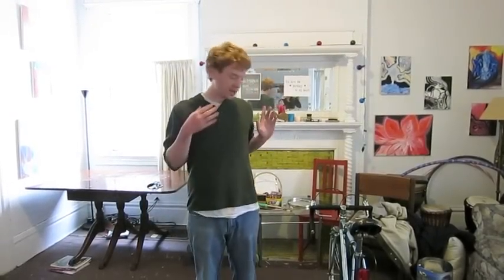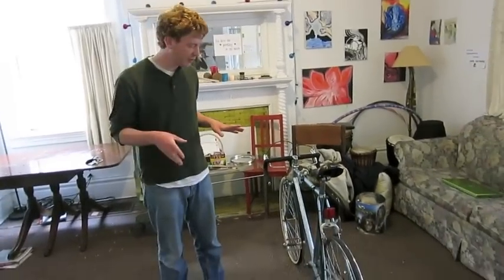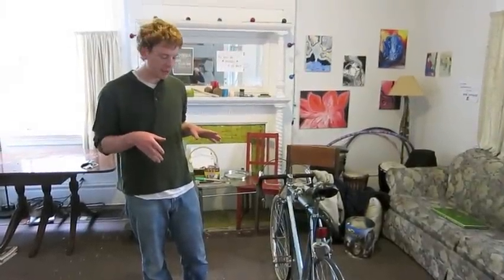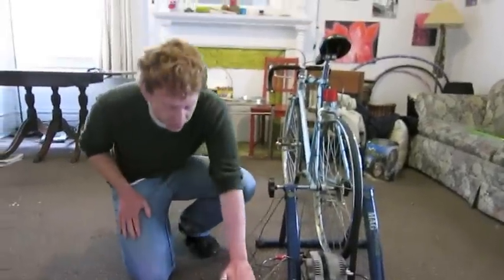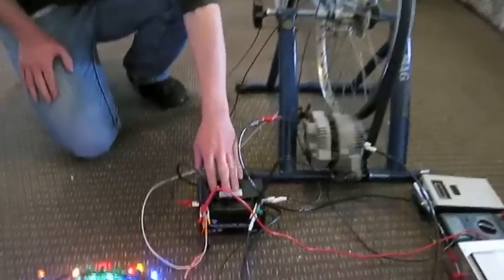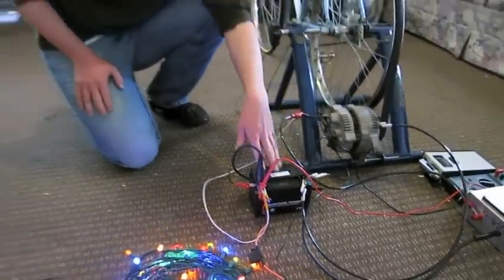So this is our bike generator in all of its glory, finally kind of set up here. The various components of the generator: we have the battery, which is pretty much the crux of the whole thing. We want to charge the battery using the bike and run things at the same time while we're charging it.